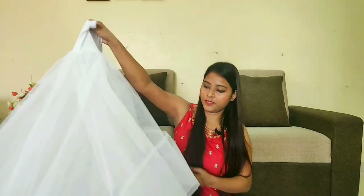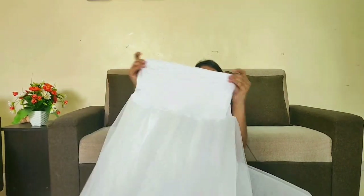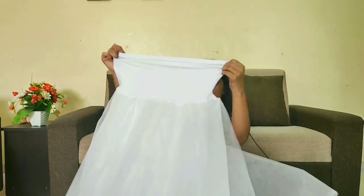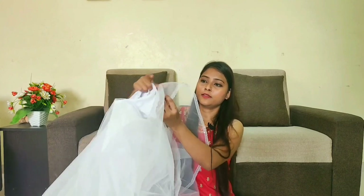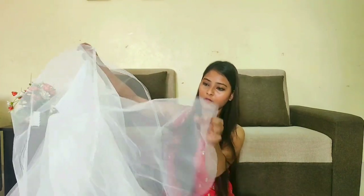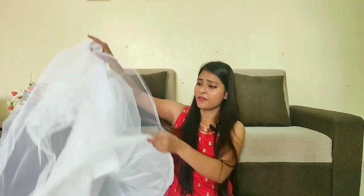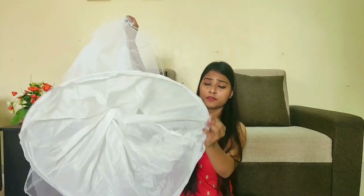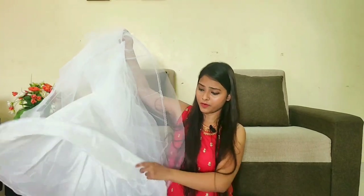This is a white skirt. It has an elastic band on the top — I think it will fit up to a maximum size. There is a net layer above, and another net layer with this design. There are two net layers, and a fabric with a hoop attached to the bottom. The hoop diameter is about 80 cm.